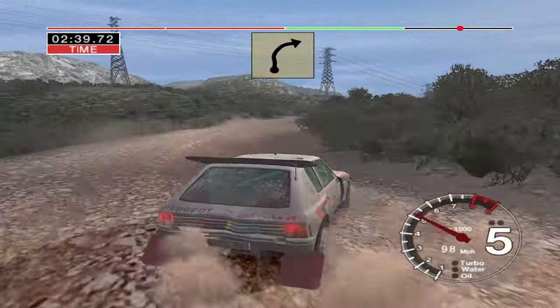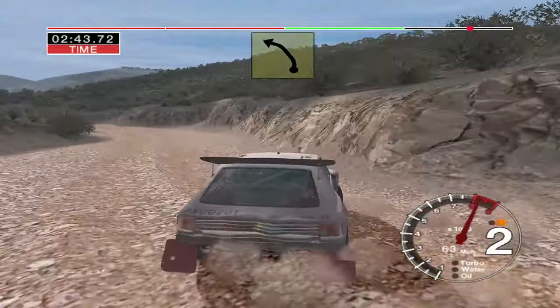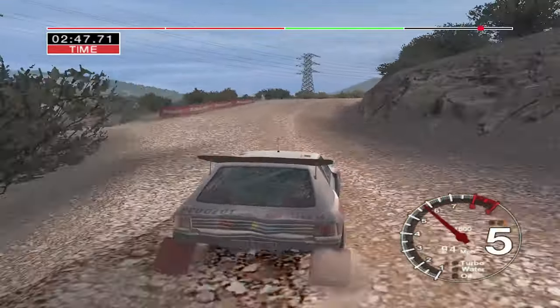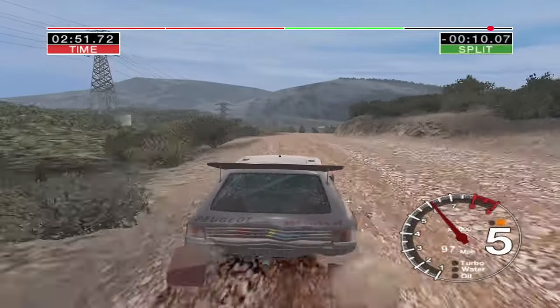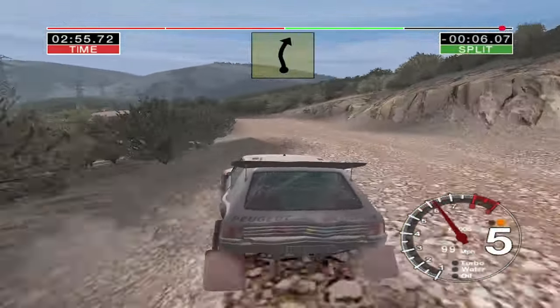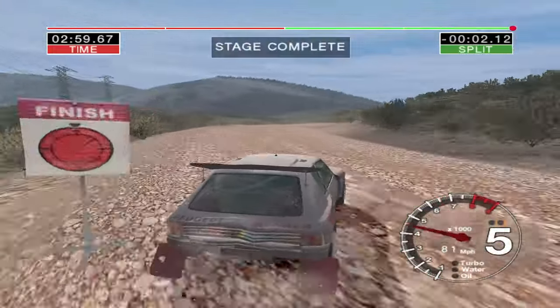And crest and here five left and four right. 30, long four right tightens, and six left into five left keep in, into long six left over crest into three right, and five left 30, four left and long six right over finish, into six right 30 to stop.